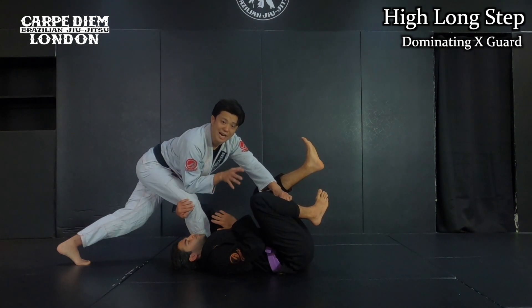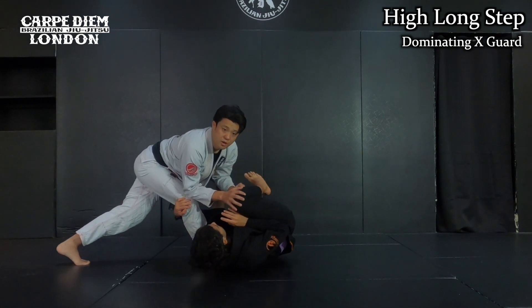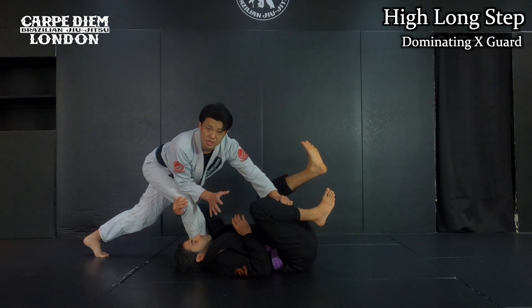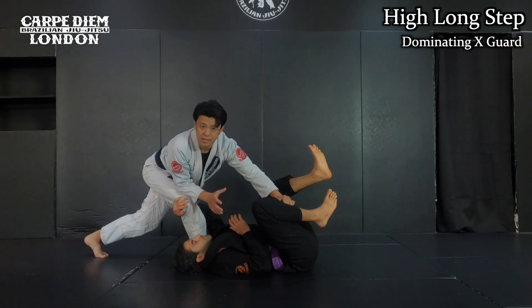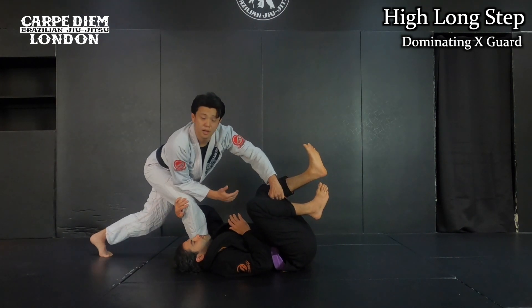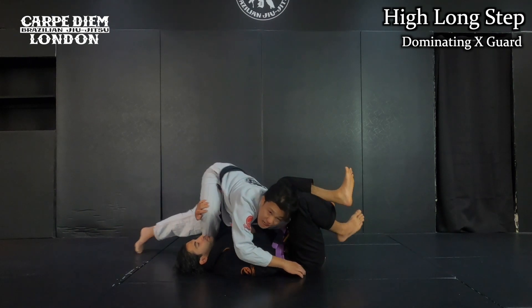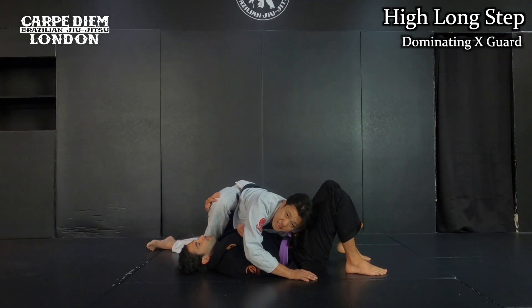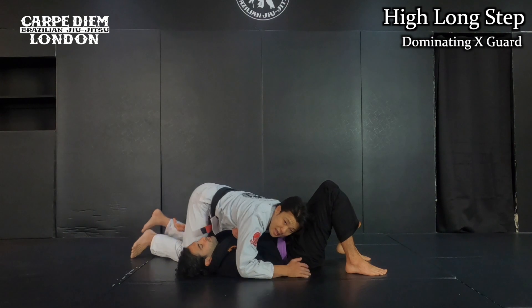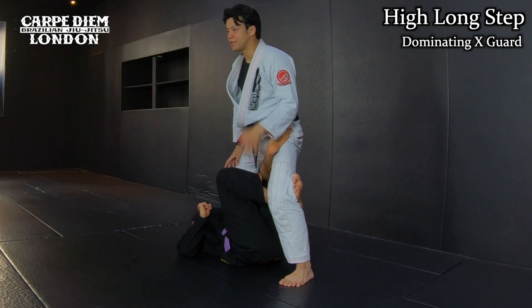From this position, I have to pin him — that's the battle. He wants to recover the position, so I gotta take advantage. It's the same as the last technique — I want to do a north-south approach. In this position, I want to make double hip control, so I use both of my hands to hug his hips. Once I make chest-to-hip, I just throw and stabilize the position. This is the variation — the high long step.